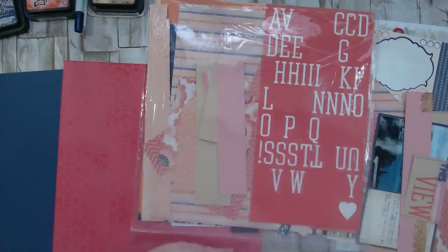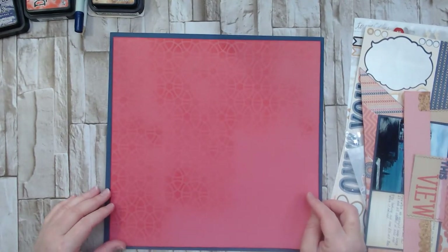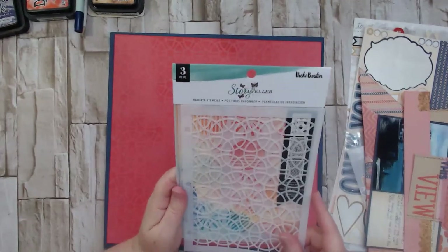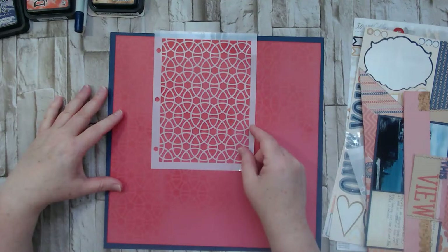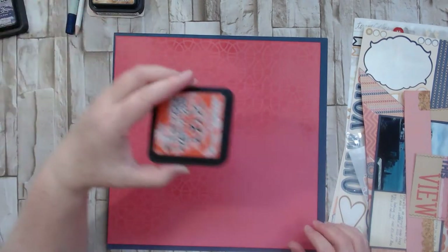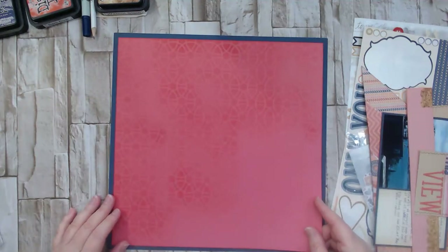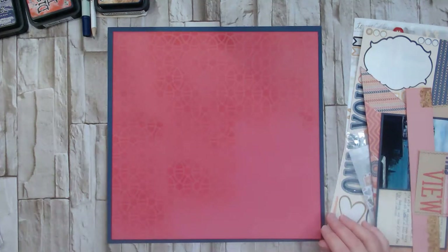I started with those two sheets of cardstock. I didn't like the plain pink, so I did some stenciling — I took a stencil from Vicky Bouton's Storyteller Radiate stencils, picking one with a repeatable pattern so I could layer it and move it over to continue the design. I used Barn Door Distress Ink on top of the pink, which gave it a tone-on-tone feel. Pink and red are part of the same color family, so it worked well.